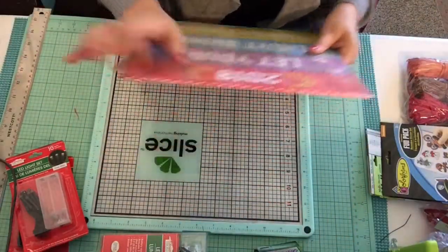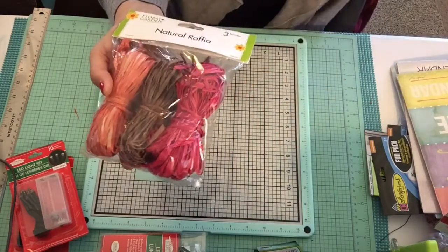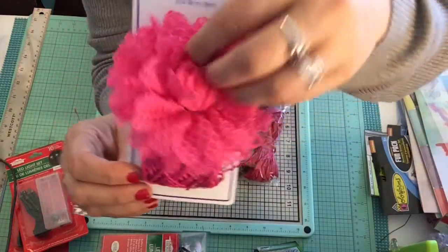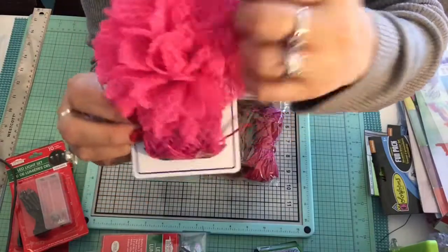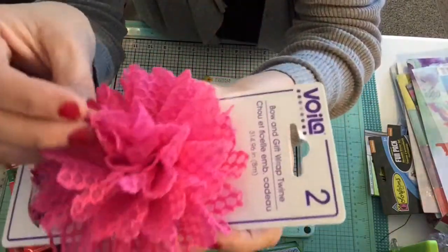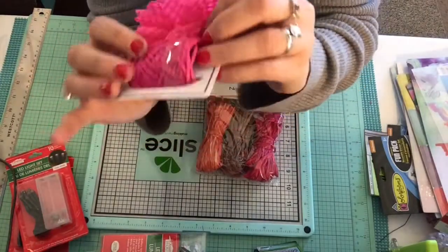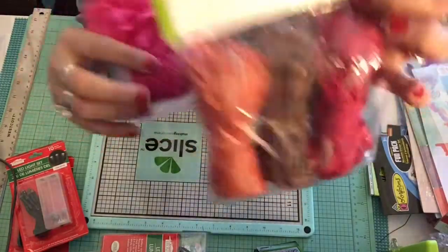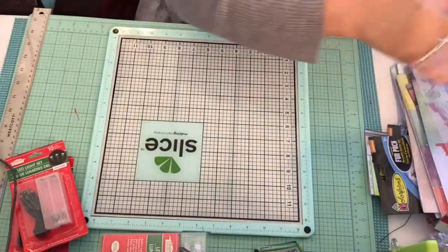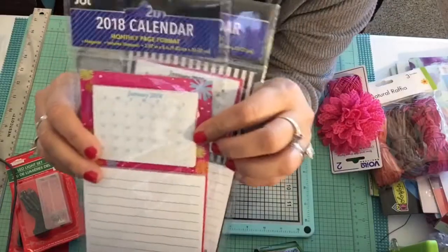I did pick up some colored raffia to use for projects, inspired by this cute bow — it's pink, but they had yellow and other colors. It's a light material and looked really simple. I thought we could do something with this too, so we're going to have to make some bows with this raffia.